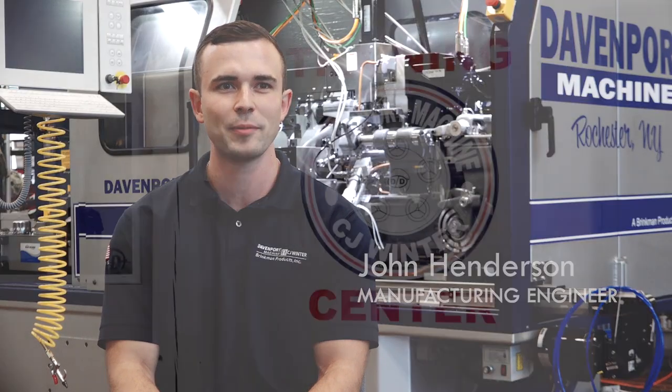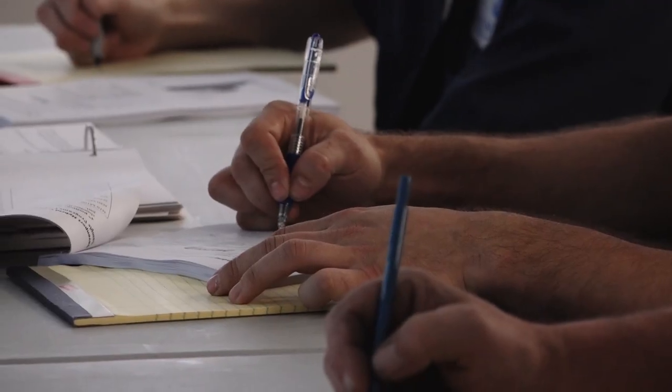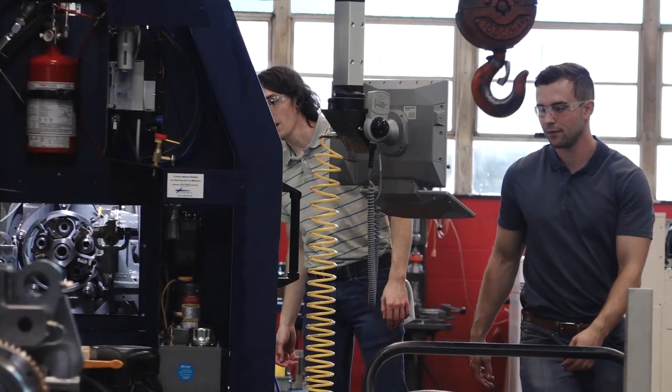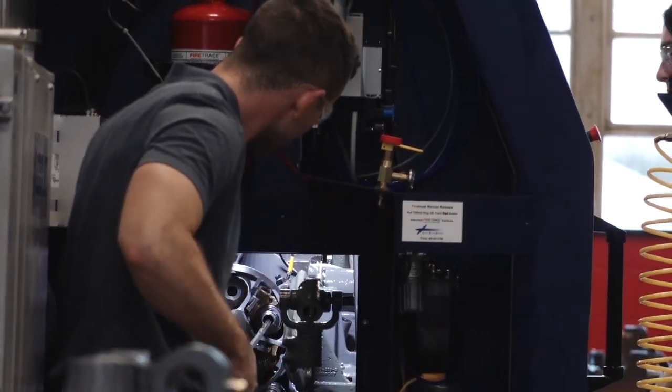We hired John less than two years ago — he had no formal machining experience at all. He graduated from RIT with a mechanical engineering degree and wound up here in Rochester. He picked up the design and the way the machine works pretty quickly. He read a machining manual on basic g-code that industry standard CNC machines follow and shadowed one of our more experienced manufacturing engineers. Just through that hands-on experience, he picked up the operation of the machine. He can now set up a machine, run a machine, and will be going with the hybrid group to train future customers on the use of the machine. He's been an integral part of the process, as well as helping us figure out what is needed for the younger generation to be able to work on the machine.